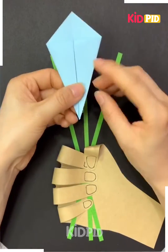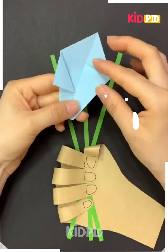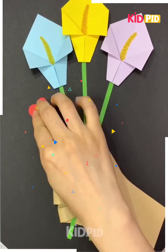Fold it like this, flip the paper, fold its top, flip it again, and fold its edges outside on both sides. Draw a stamen in between, add two more flowers, and lots of hearts for your mother, and add leaves at the end. It's ready!